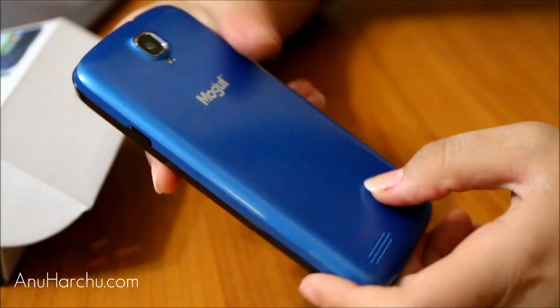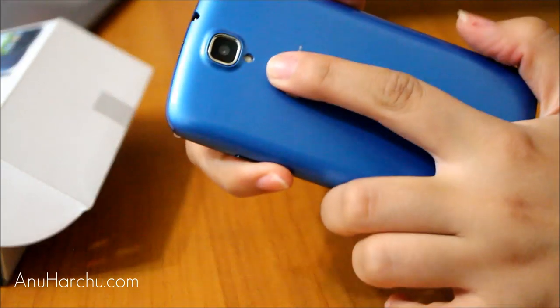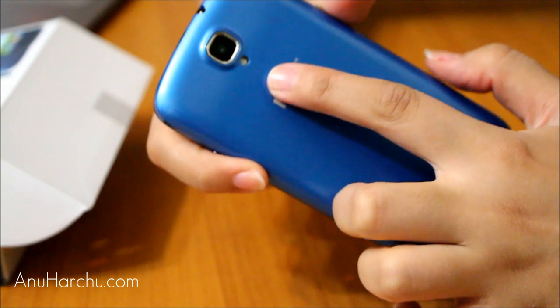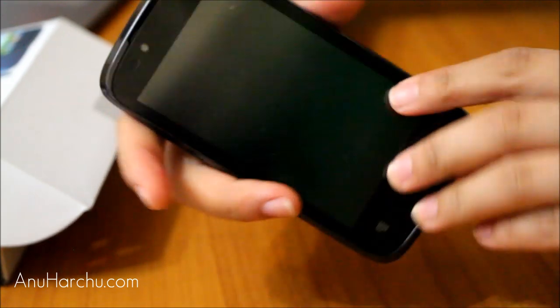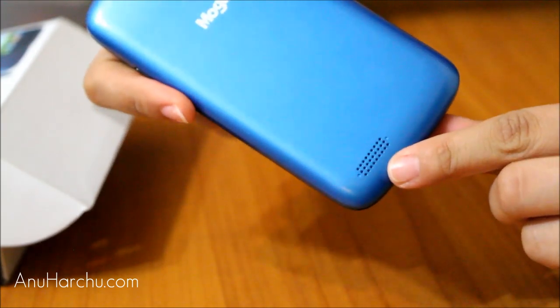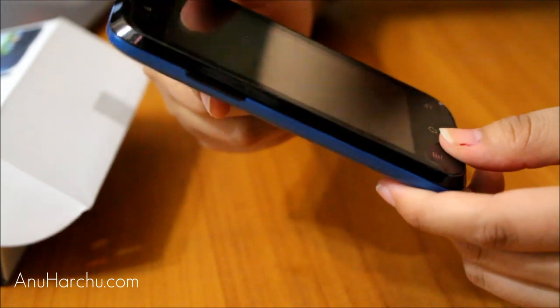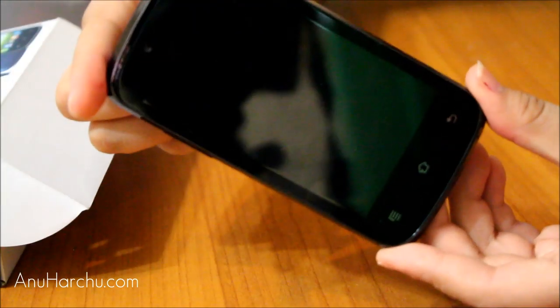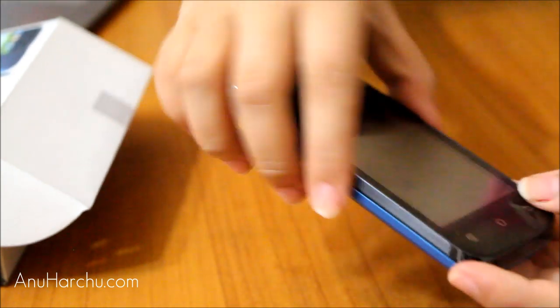Underneath there's nothing — well, the microphone is there. I guess that's the camera on the back. Maybe that's a flash? Probably it is, probably it's not — I'm not sure. The speaker is in the back, and in the front. I don't think it has a front-facing camera. We'll see. This is the phone.